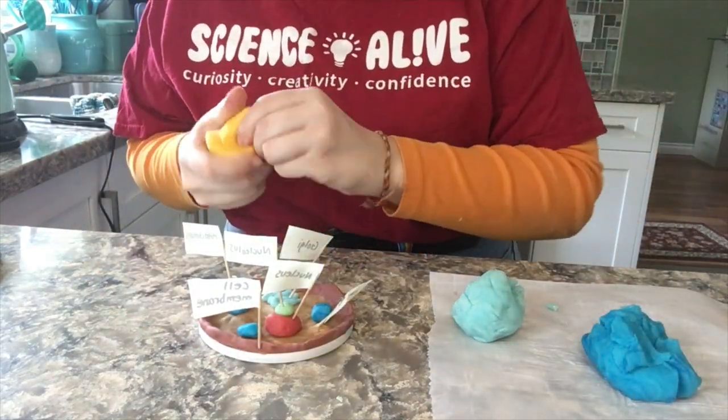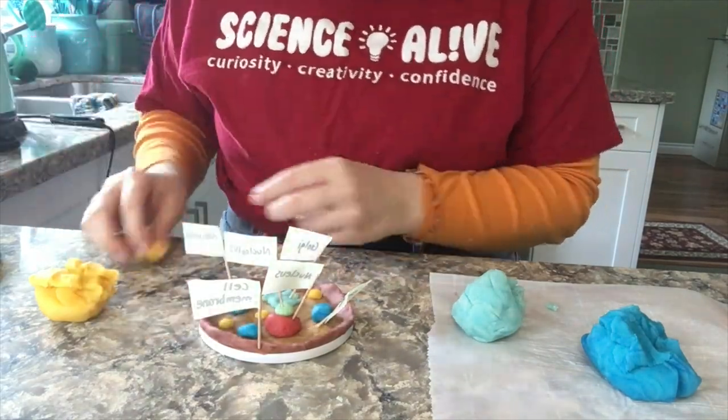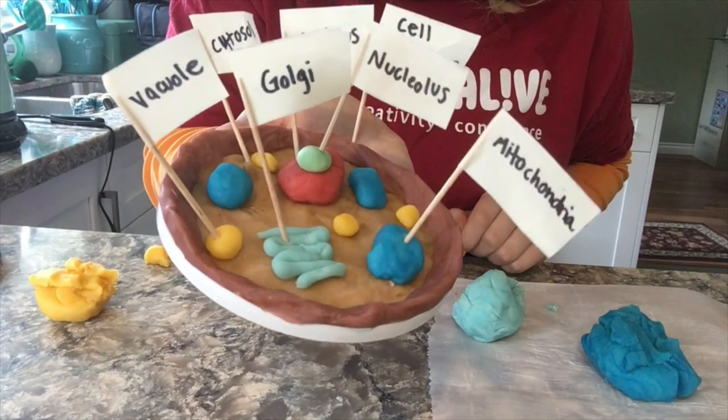A vacuole is a membrane-bound sac that plays roles in intracellular digestion and the release of cellular waste products. In animal cells, vacuoles are generally small. Vacuoles tend to be large in plant cells and play several roles.